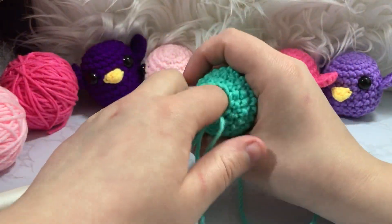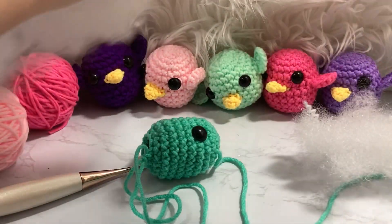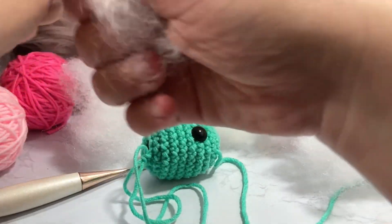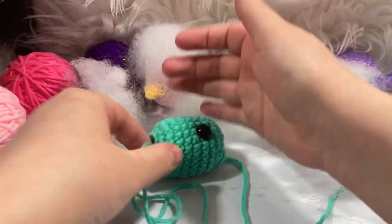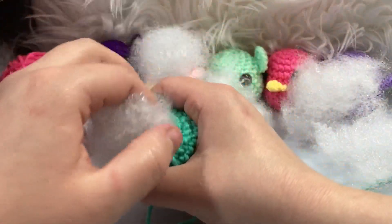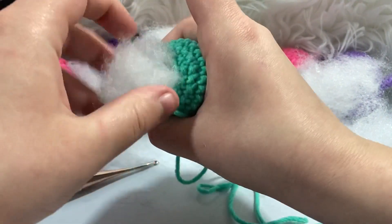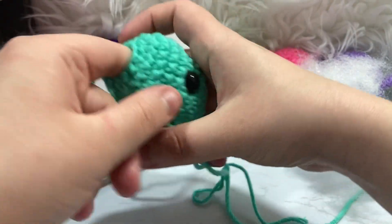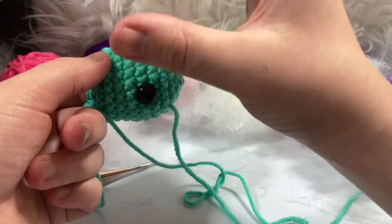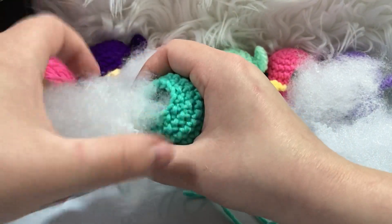The way I stuff initially: I make my loop big so I don't lose it, and I pull off little pieces of polyfill. My first step is always to push stuffing toward the eyes first — that way the backings are covered and it helps push things out without squishing them the wrong way. I'm going to pop off camera and finish stuffing, then I'll show you the final decrease round.